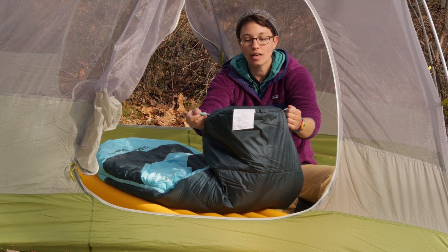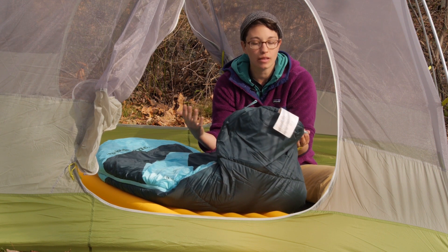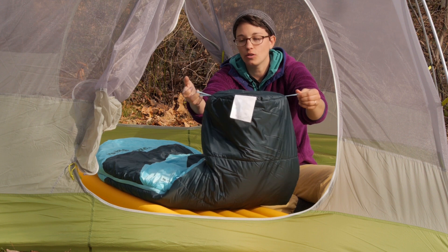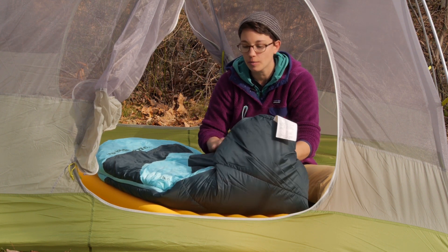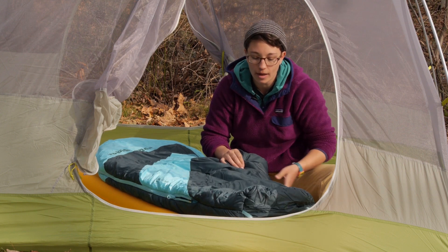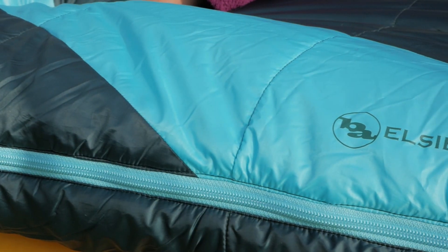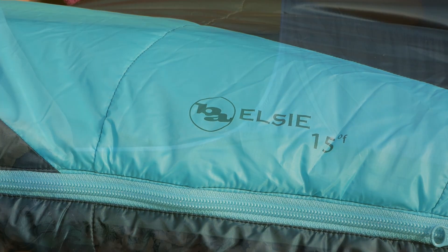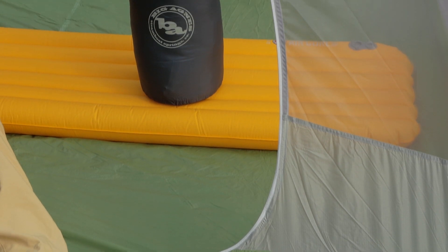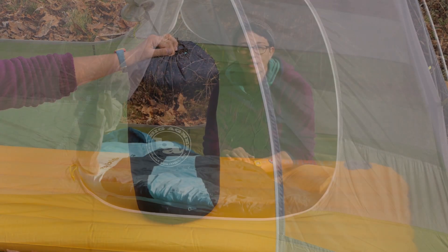They do have a nicely baffled foot box so your feet have plenty of room to move. And as you can see, there are little webbing pieces here that you can hang the bag at the end of your trip if it were to become wet. Overall, it is a really simple design with a nicely baffled hood — everything about the bag makes it easy to pack away into your backpack and take it into the backcountry when you don't know what the conditions are going to be.